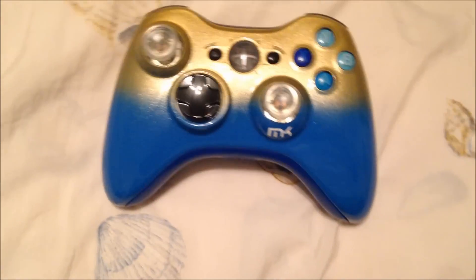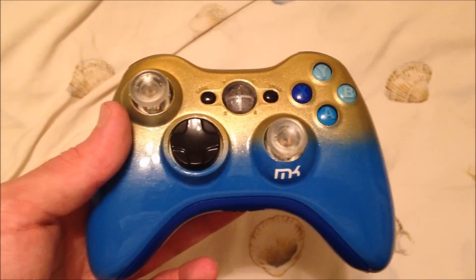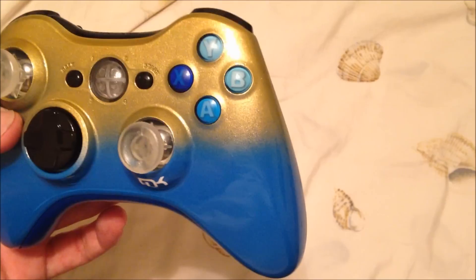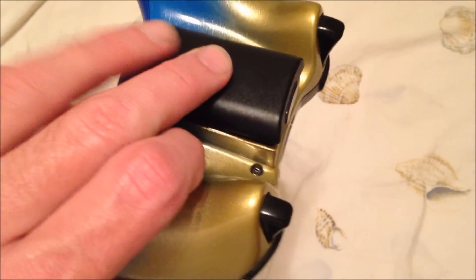Hey everyone, this is Joe from Mac Custom Controllers. I'm just going to bring you a really quick controller. Seeing as the fact that we're going to upload three videos tonight, what I did was this was the most picked color to do a gold to blue fade. So what I did was a gold to blue fade.